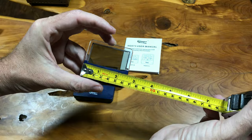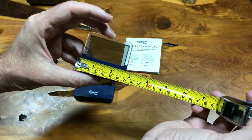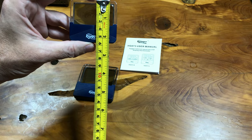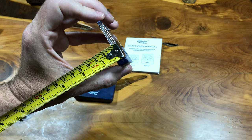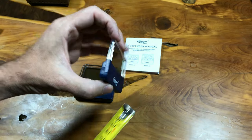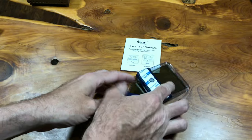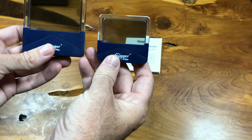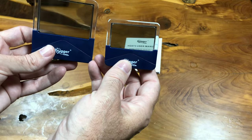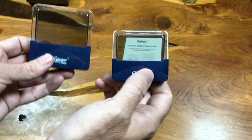The small one is 2.5 inches wide or 6.5 centimeters, about 2.25 inches tall or 5.5 centimeters, and about a third of an inch thick, just over 1 centimeter. Looking at them initially, I think the smaller one is obviously more streamlined. But let's get them powered on and see if my old eyes can read the small one.